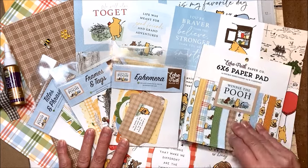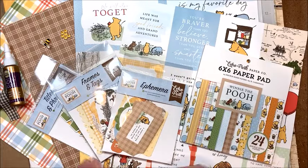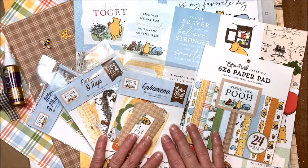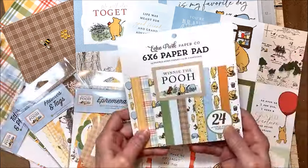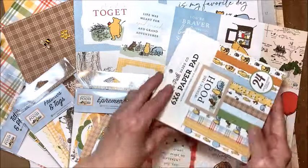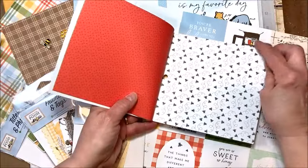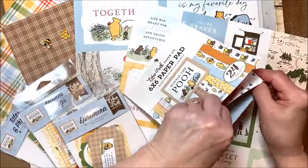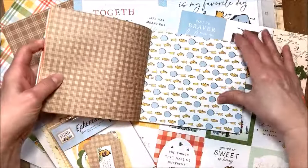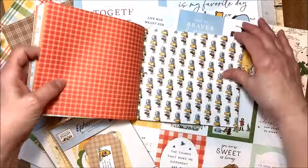As soon as I saw Echo Park's Winnie the Pooh collection, I knew I wanted to make a home decor item with a mini album built into it. So I've been working on the design, and I'm excited to show you the product we're going to be using. This classic Pooh collection is just the best, and you're going to get the entire 6x6 pad of designer papers with all these wonderful images, patterns, and designs.